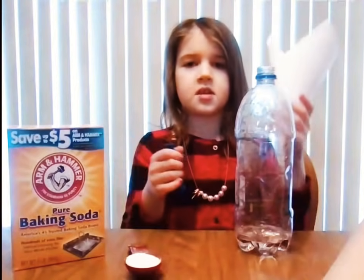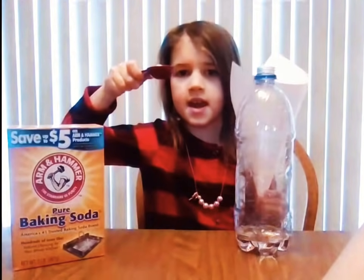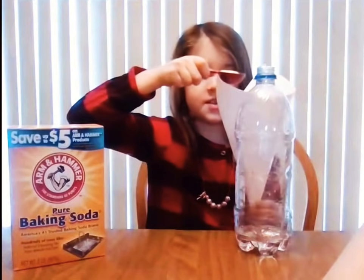Next, I'm going to put this funnel into the balloon. Then I'm going to put this baking soda into the balloon.